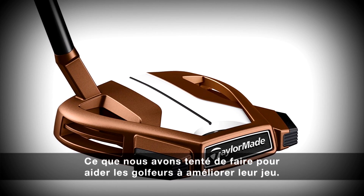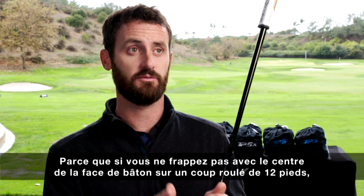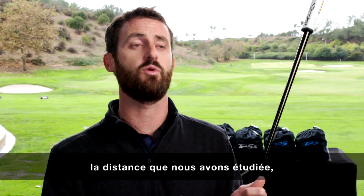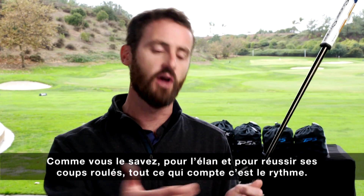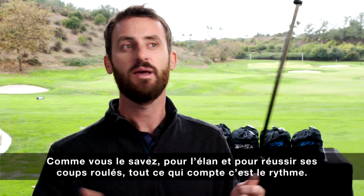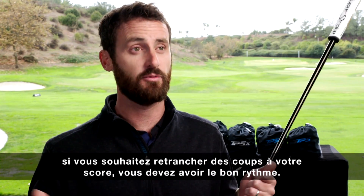What we've done to try and help players get better — because if you miss the center of the club on a 12-foot putt, which is what we're measuring, you can actually affect the distance and the pace at which that ball rolls. As you know from sloping and breaking putts, pace is everything. If you want to make putts and improve your strokes gained, you've got to have the right pace.